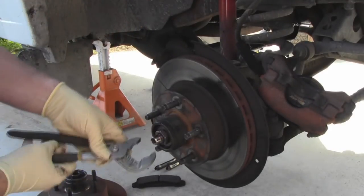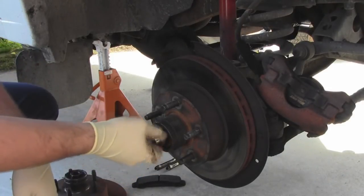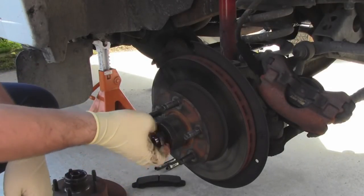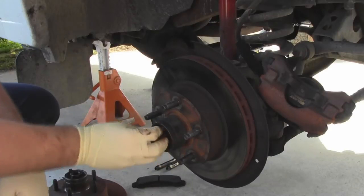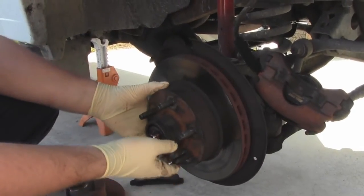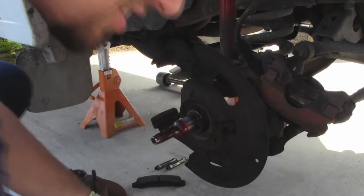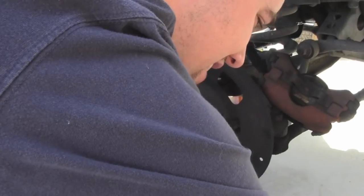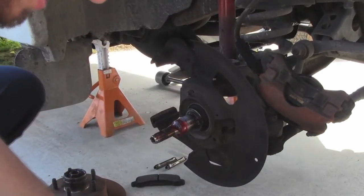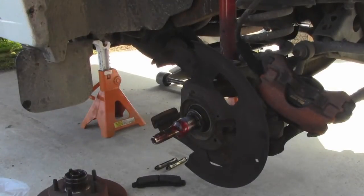I'm just going to take these off and lay them here on the side. Brakes and rotors are typically pretty easy to do. Here's the bearing - I'm going to go ahead and set it aside so nothing gets into it, and I'm going to set the rotor aside as well.